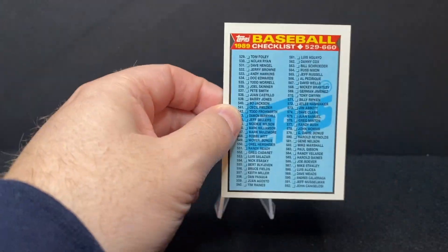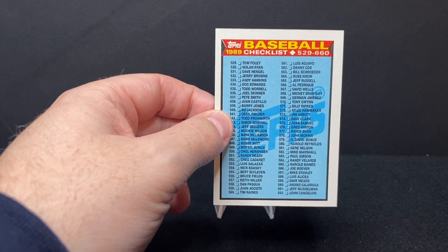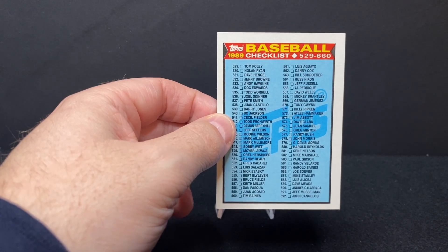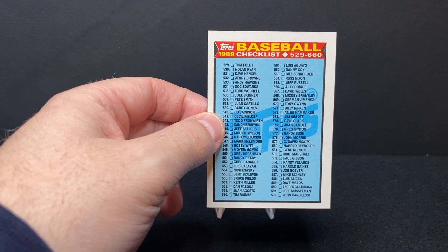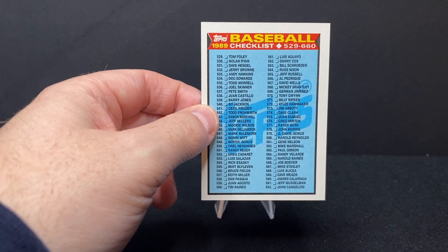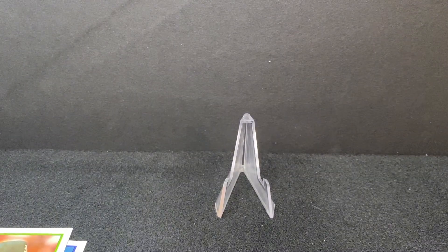Here's a checklist card with a lot of names. We see Bo Jackson, Jim Abbott who famously only had one hand, Mookie Wilson — we don't like to talk about him — Hall of Famer Bert Blyleven, Cecil Fielder, Harold Reynolds, Harold Baines, Hall of Famer Mike Stanley, Luis Alicea — both former Red Sox — and Andres Galarraga as well. Some good names on there.